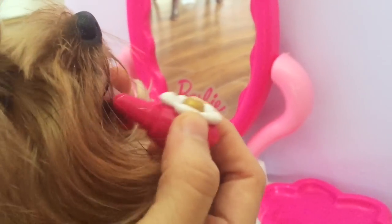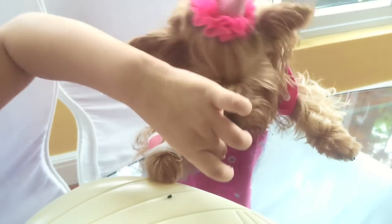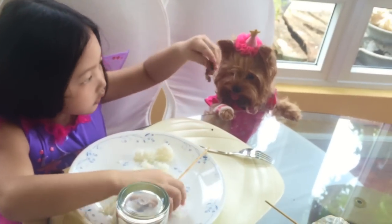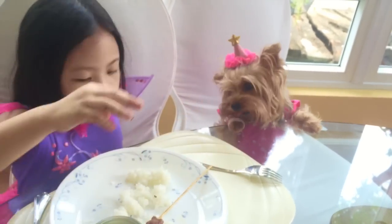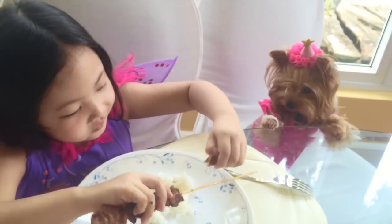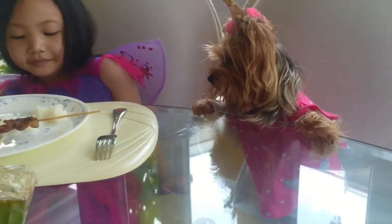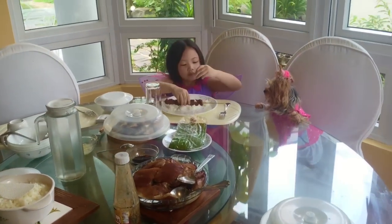She's a lady. She's a little girl. Thank you.